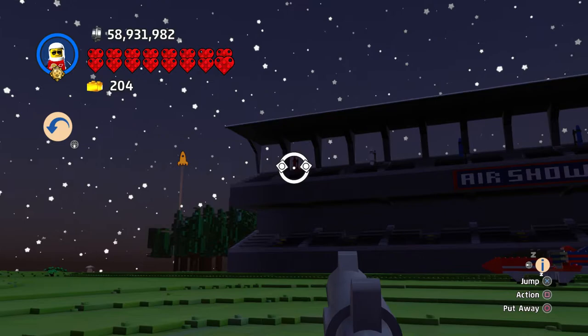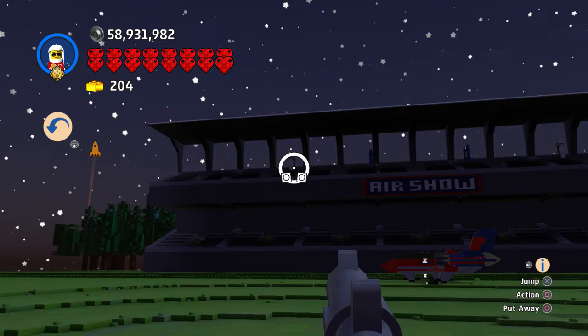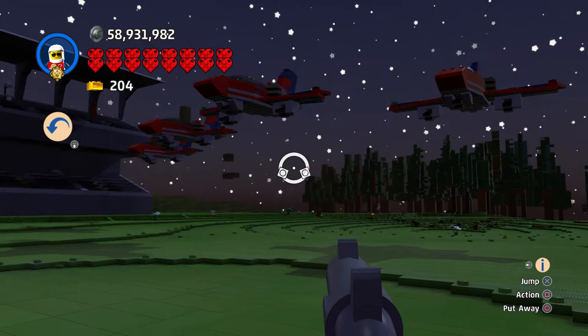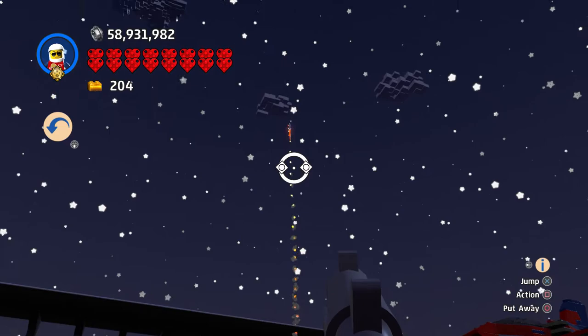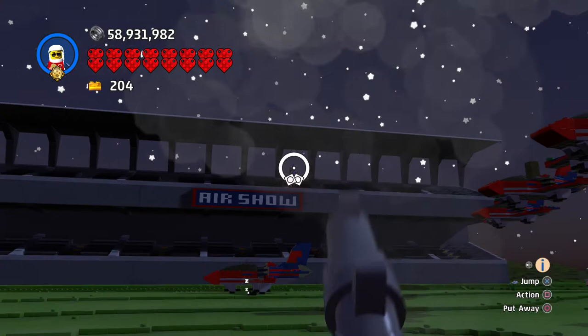Let's do it in first person. We got the red one here — woohoo! Got the white one — yay! And the blue one. Let's get the red one in the corner there, sticking with red, white, and blue — woohoo! And the white one — yee-haw! And the blue one — yay!